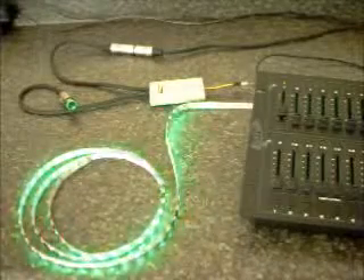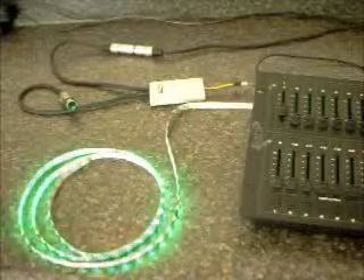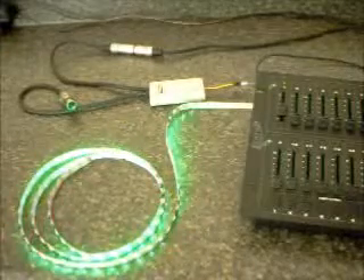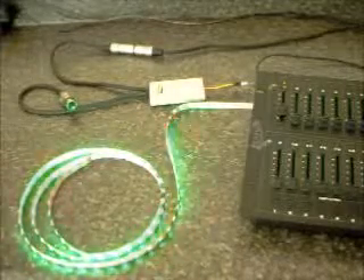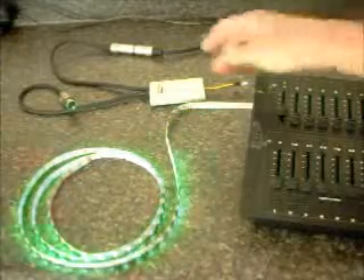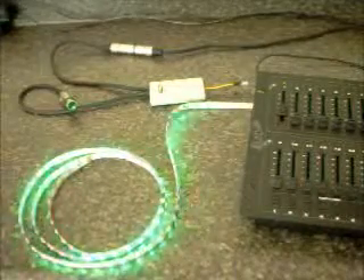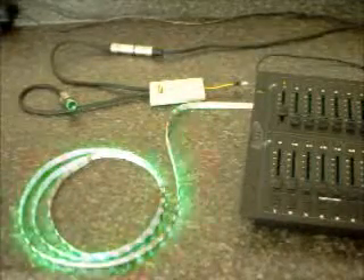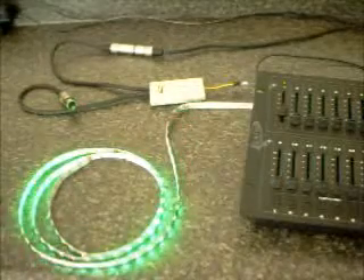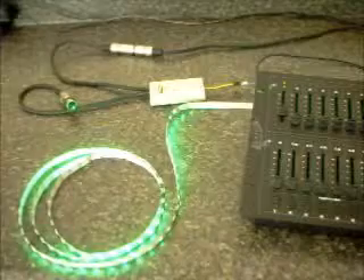Hi guys, Dave here from dmxplus.com. I'm here with the latest member of our family of unique and innovative DMX solutions. It's called the Ribbon Wizard, and the Ribbon Wizard is an LED strip controller. It's driven off of DMX512 systems, and it drives what they call an addressable LED strip.